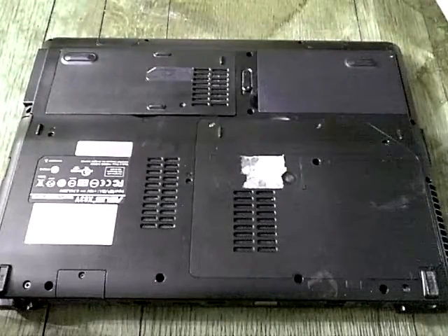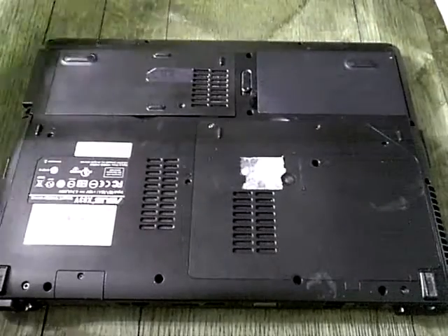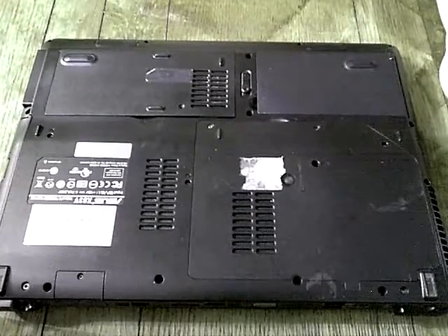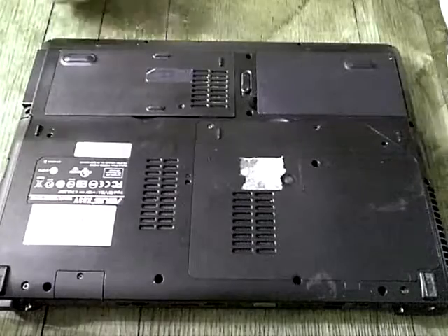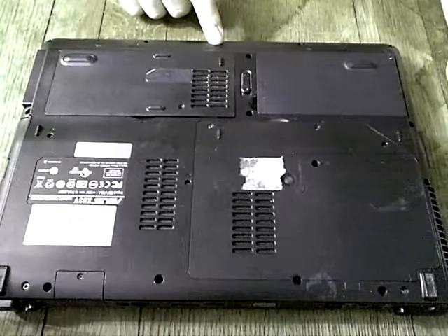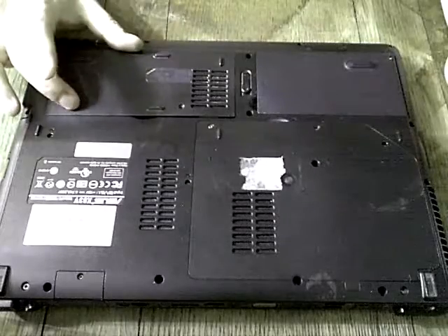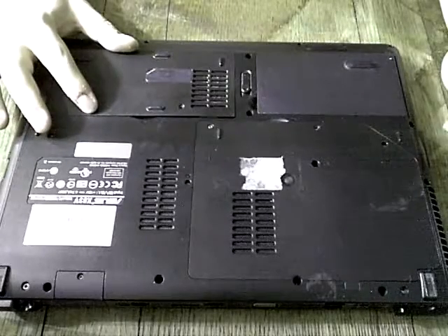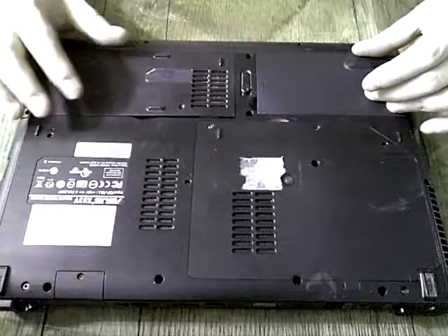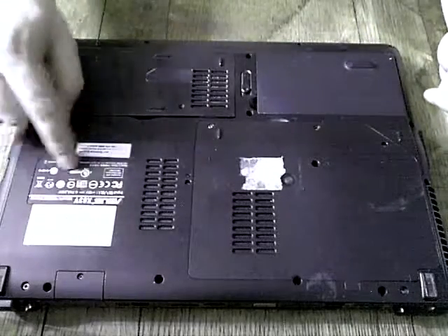This is a demonstration video for how to remove a hard drive from an Asus laptop model X83V. Obviously the laptop is upside down. This is the front of the laptop facing me, this is my right side. This is where the compartment where the hard drive actually resides is. This is where the battery is. These are the stickers where the serial number and other information is.